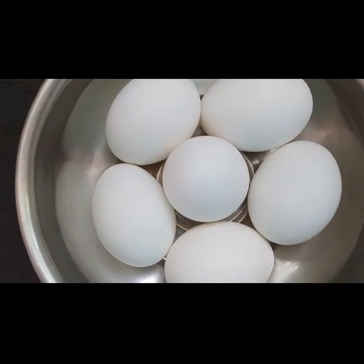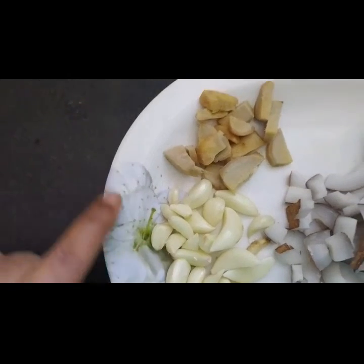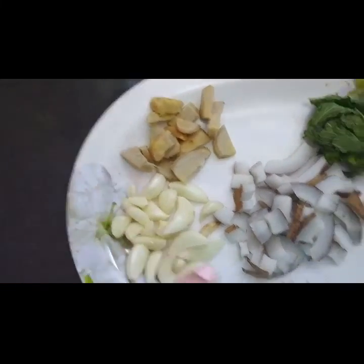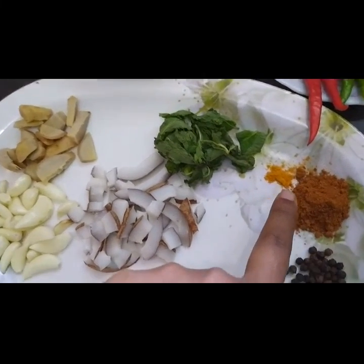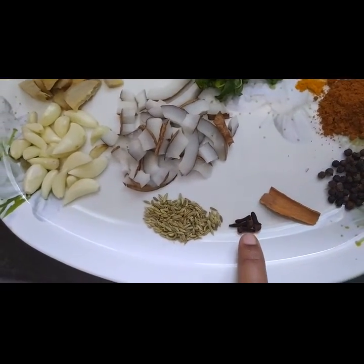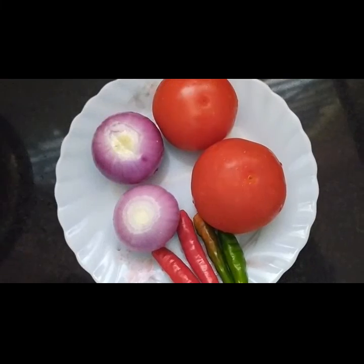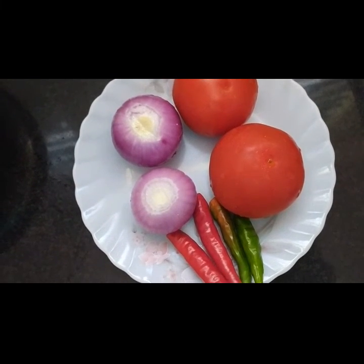I have taken 6 eggs, garlic, ginger equivalent to garlic, coconut, pudina, turmeric powder, garam masala, pepper, cinnamon, cloves, sumb, 2 tomatoes, 2 onions, and 4 green chillies.